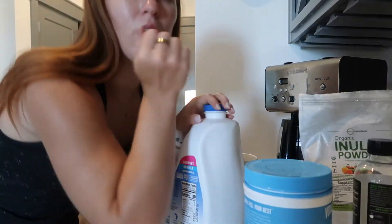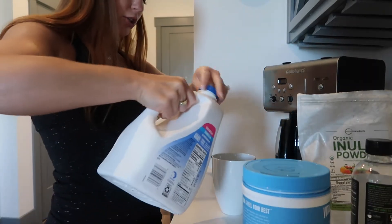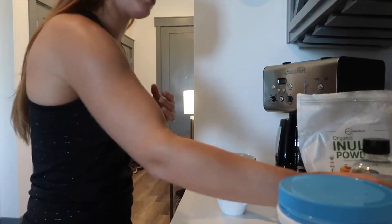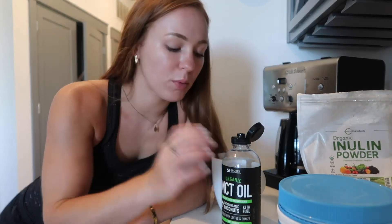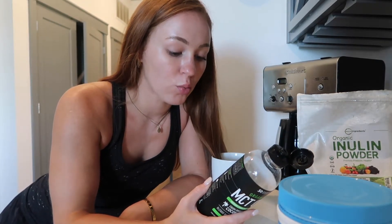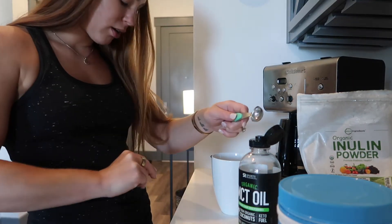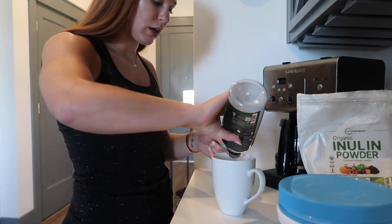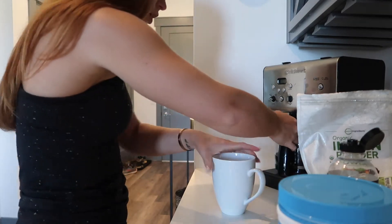We ran out of creamer this morning so I'm just going to use a little bit of almond milk — I just eyeball it in the bottom of my cup. Then I put in MCT oil. A full serving is a whole tablespoon, but when you start using this stuff you don't want to use a whole tablespoon because it's really hard on your stomach at first. I started with a teaspoon but I'm working my way up, so I'm doing two teaspoons right now. Then I put my coffee in.